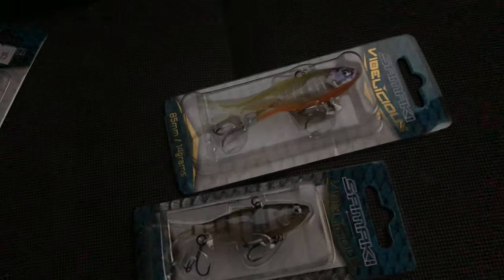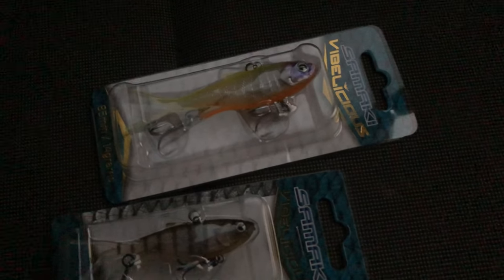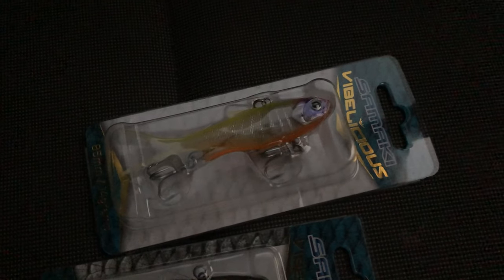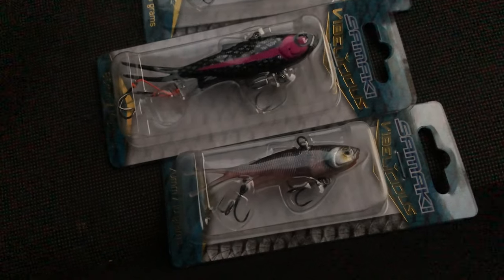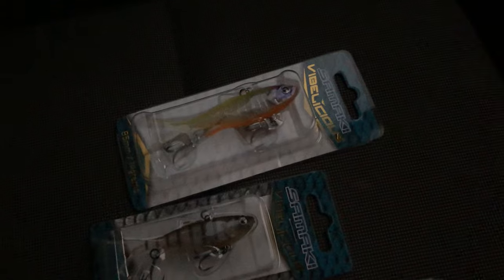Everyone knows how much I love the Samaki vibes - 90% of my videos are on these lures. I was lucky enough to get some of the new color range that they've got. That's an 85 mil, so I'm gonna basically try and catch a fish on each lure and tick them all off. There's only five new colors but we'll give it a crack and see you out there in the morning.